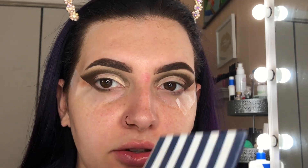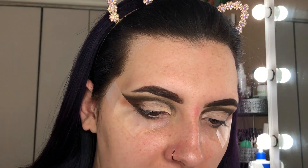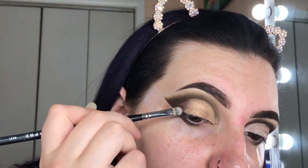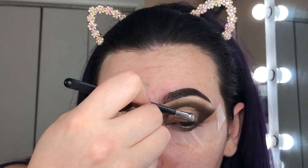So the Morphe 35M didn't have quite what I was looking for for a lid shade, so I'm going to go into the ABH Riviera palette and take the shade Yacht right here on a flat brush. Any flat brush works, but this is a Morphe M421 brush. Now that I've got that lid shade down, I'm just going to go back into the green and the brown from the Morphe 35M palette and blend out the edges.